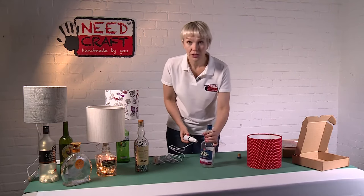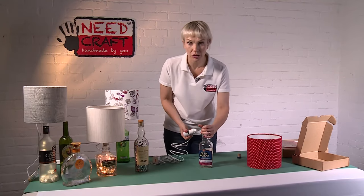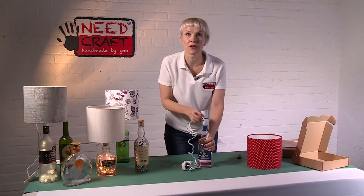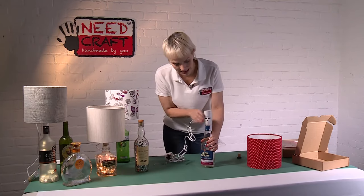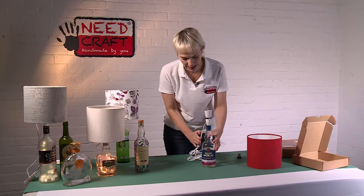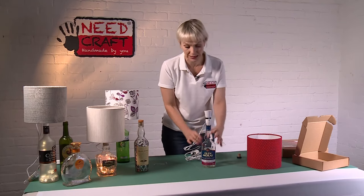Securely hold the bottle in place with your hand, making sure you're not trapping your hand. Just push down with a bit of pressure, and there you go — you can hear the thud of it going into place, so it's now firmly in the bottle. Then the cable just needs unwinding at the back and can run down the back of the bottle, which masks it nicely.